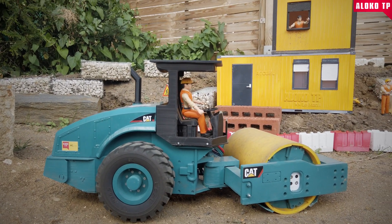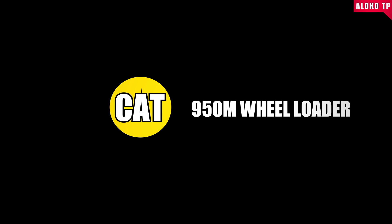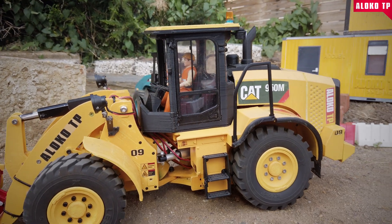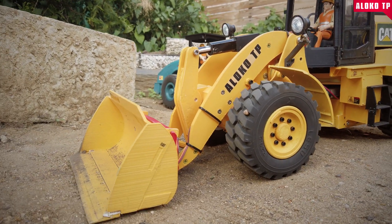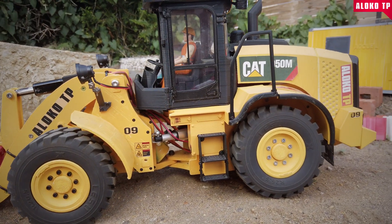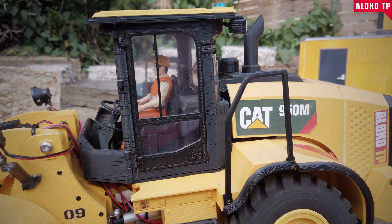This was my first model that I printed and built, and it was quite an experience — a lot more complicated than the roller over there. It has great features though: it's 4x4, can go everywhere, and the look is really good.